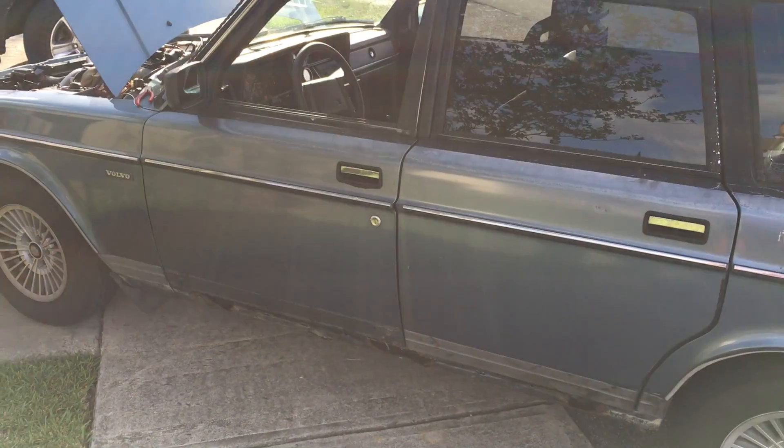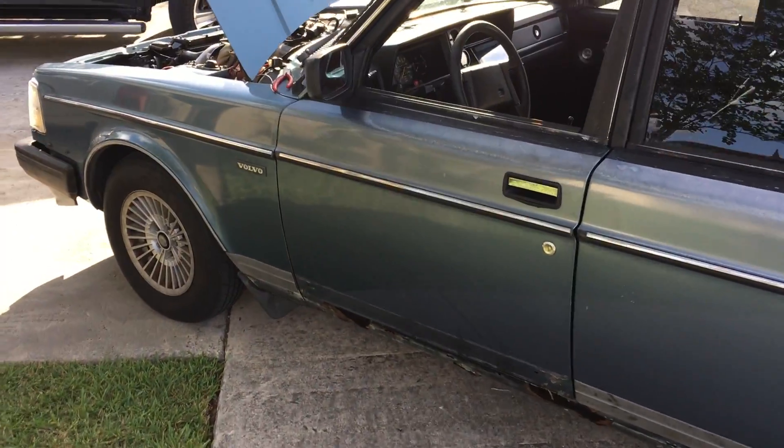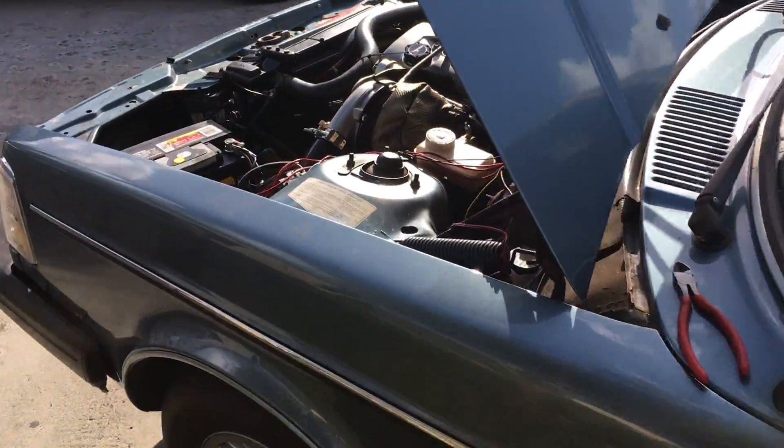All right kids, ladies and gentlemen, there we have it. There's the Volvo running. Obviously it's not at my house, and it's because it drives.